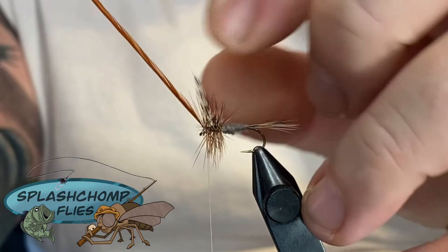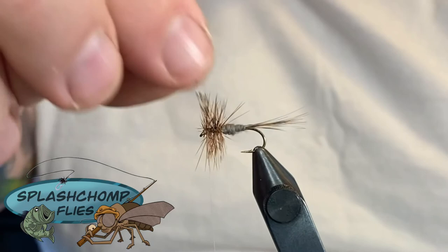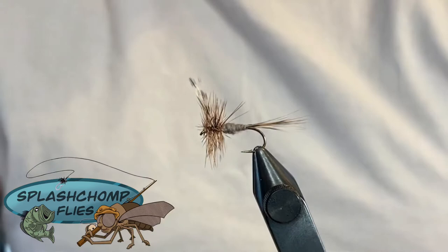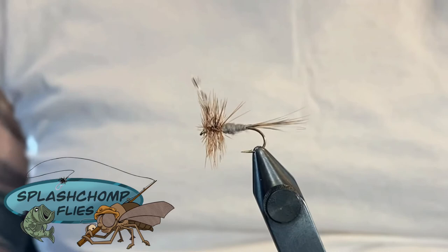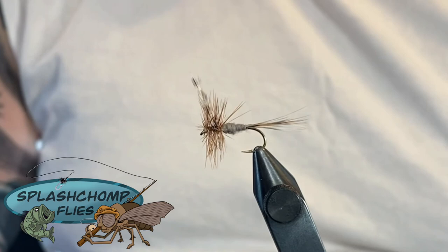You can add head cement if you want to. I tend to leave head cement off - I do enough half hitches to keep it from falling apart. These flies are going to be limited as far as how many fish you take on them anyway, and I'm trying to go for the lightest possible fly. Hopefully you guys enjoy that - put that in your box. Don't forget to like, share, and subscribe. Go check us out on Instagram and Facebook, and until next time.